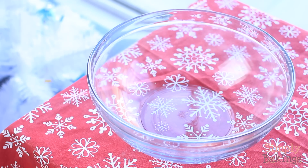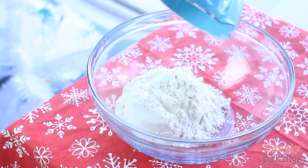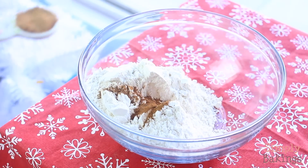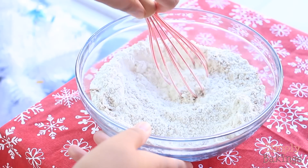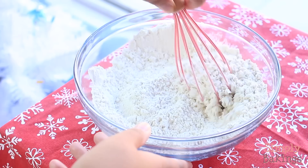In a medium-sized bowl you're going to add 2 1/4 cups of all-purpose flour, half a teaspoon of cinnamon, one teaspoon of ground nutmeg, one teaspoon of baking powder, and you're going to take your whisk and mix it until everything is mixed very well.